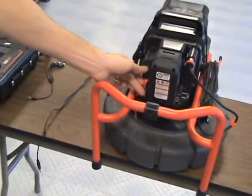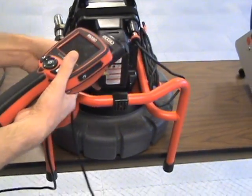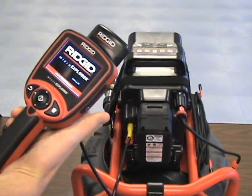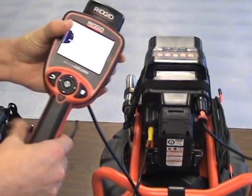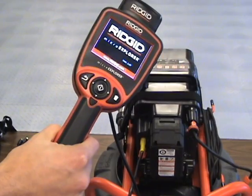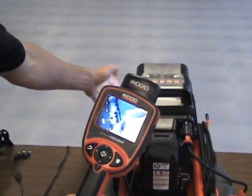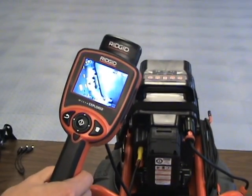There's also a little yellow AV out on the back here, and it'll give you the exact same thing as you saw over on the larger LCD pack — we're just monitoring what's coming through the camera. It allows you to do all your digital recording.